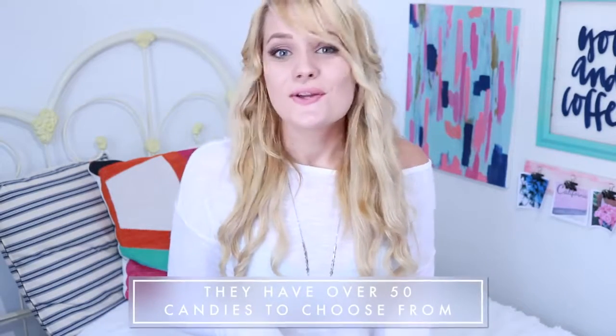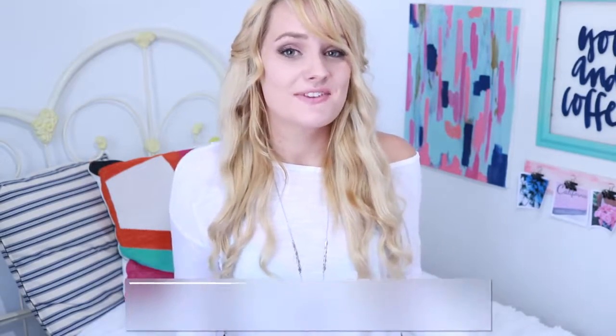I've seen Candy Club all over YouTube and I was dying to try it out for myself. The idea of coming home to a bunch of candy on your doorstep every month is really exciting, and you don't have to do it every month — you could do a one-off subscription or even send this to a friend. It would make such a good gift because who doesn't like candy? I'm gonna unbox this, test some of the candies, and then use the packaging to make some DIYs. So let's get into this box.